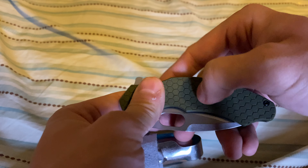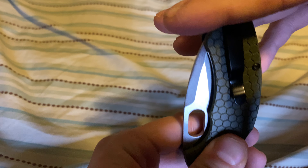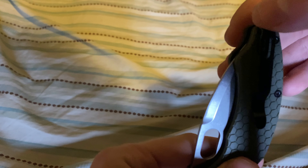The texture on it is super grippy and good. This is very deep carry — all the way up so you will not see anything but part of the clip. That's it.